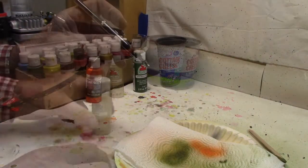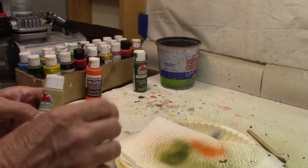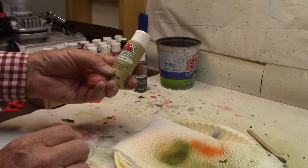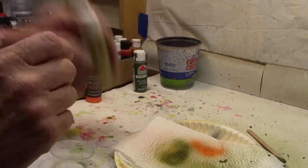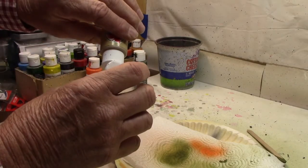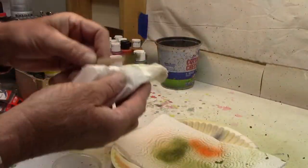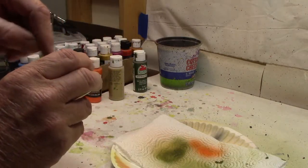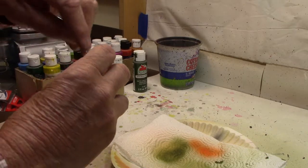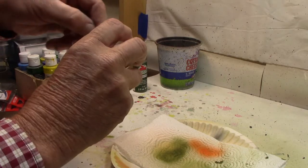Being the cheap guy that I am, I just took a paper towel and wiped out the excess paint. Now again the Walmart Apple Barrel - this one is called Khaki. We're going to do this one a little bit the same way we did before, add a little water, clean off my stirring stick, and get it back to that same consistency as the other.